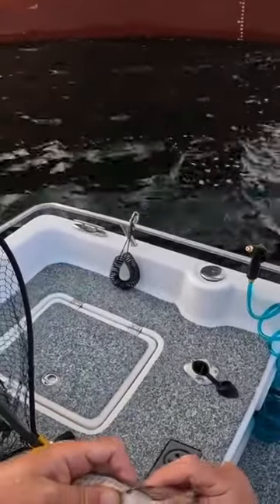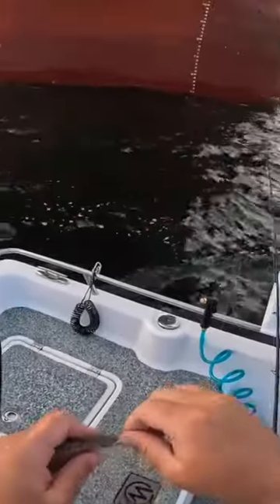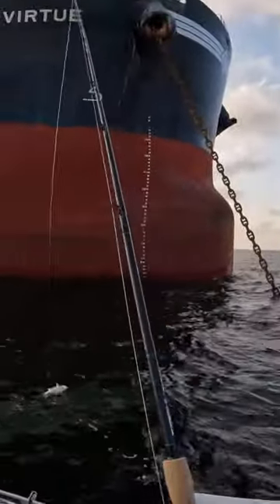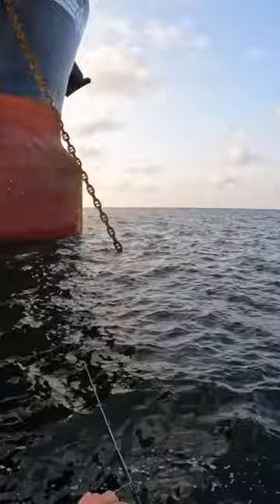There's a spot croaker — hook it in the back of its dorsal, just like that. We're gonna drop this down, it's just a simple knocker rig. See what happened? We're already hooked up!